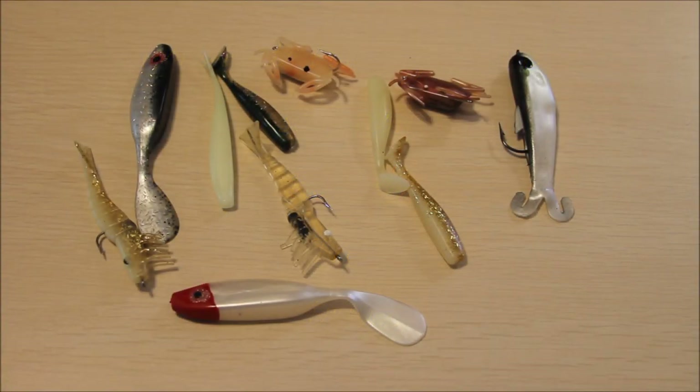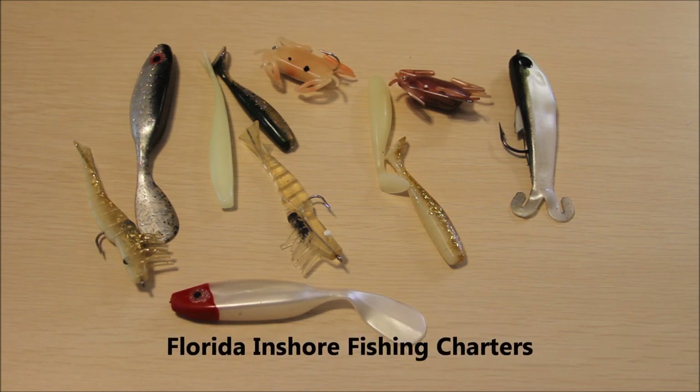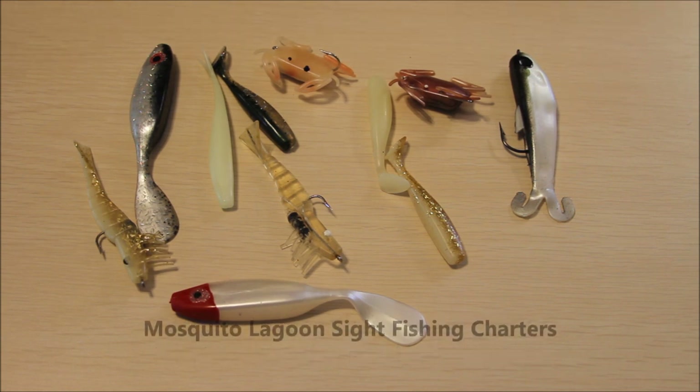Hi, this is Captain Drew Cavanaugh with Florida Inshore Fishing Charters and Mosquito Lagoon Sight Fishing Charters located here in East Central Florida on the world famous Mosquito Lagoon, Indian River, Cocoa Beach, Daytona, New Smyrna, Titusville.